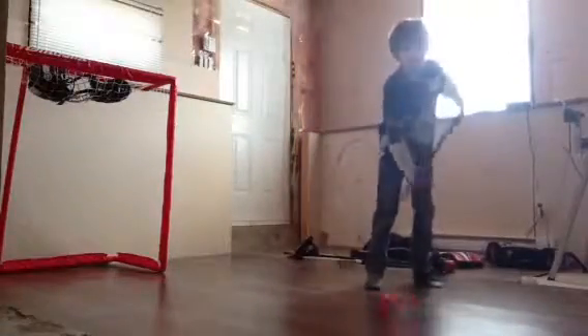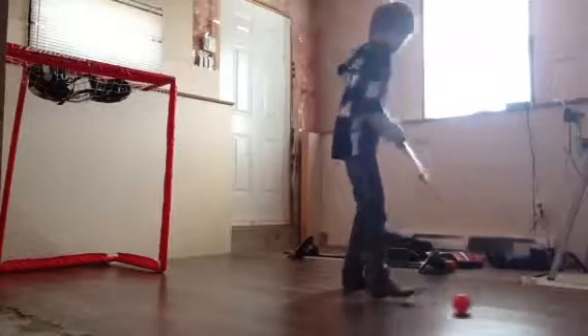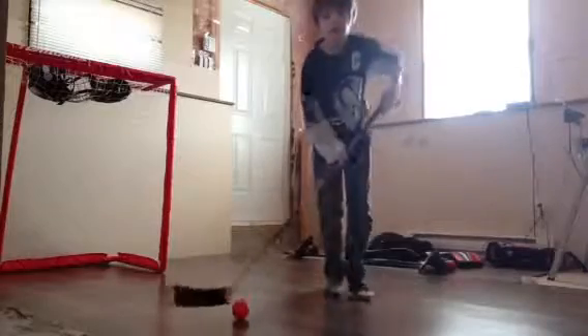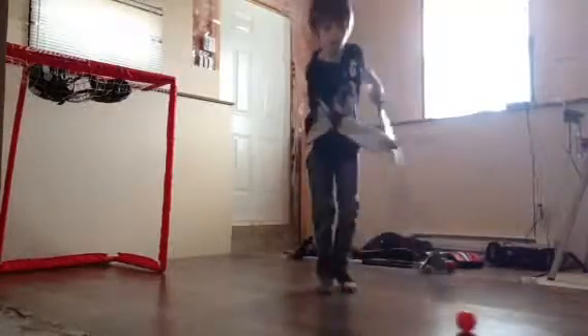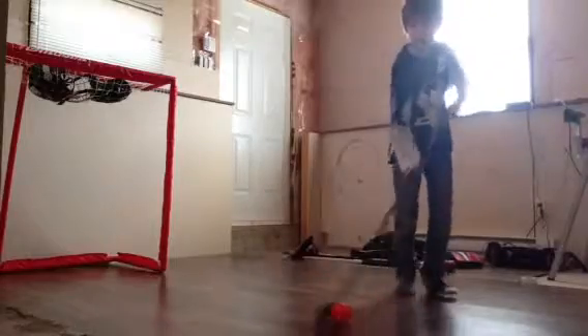I will be showing you how to dangle. In real life, this isn't just an average hockey tutorial. I'm actually going to be showing you how to dangle.